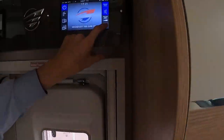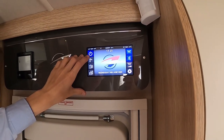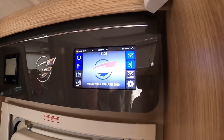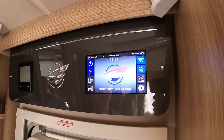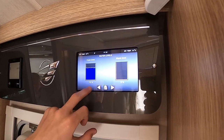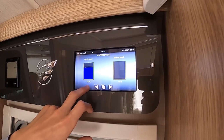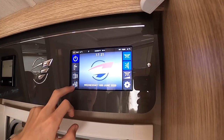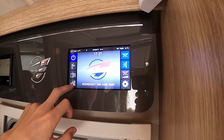If you press and hold this switch it dims the light in your kitchen area, and you can set the dimmer level in the settings. Underneath your master switch you've got your pump switch — this services your tap, toilet, shower, and exterior shower. Below that you've got your water levels: 75 litres on at the moment and zero waste.